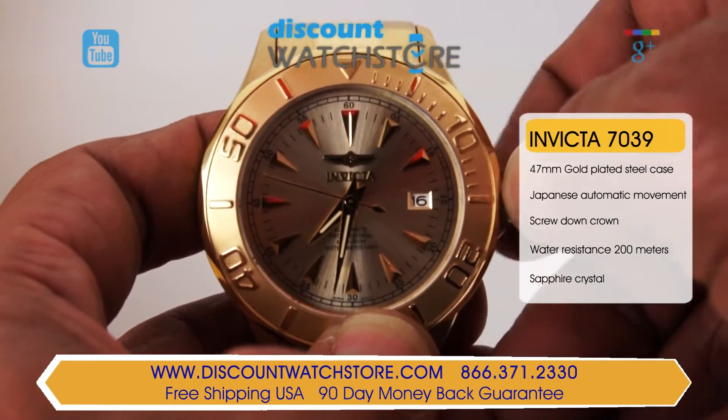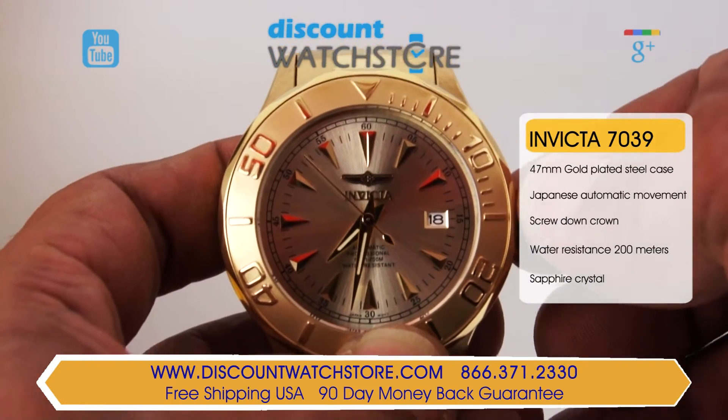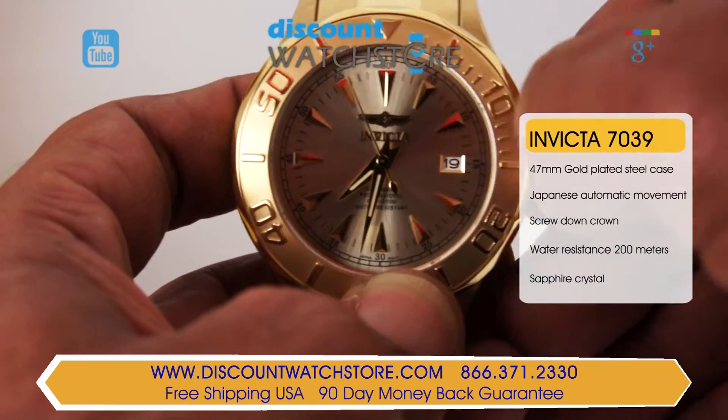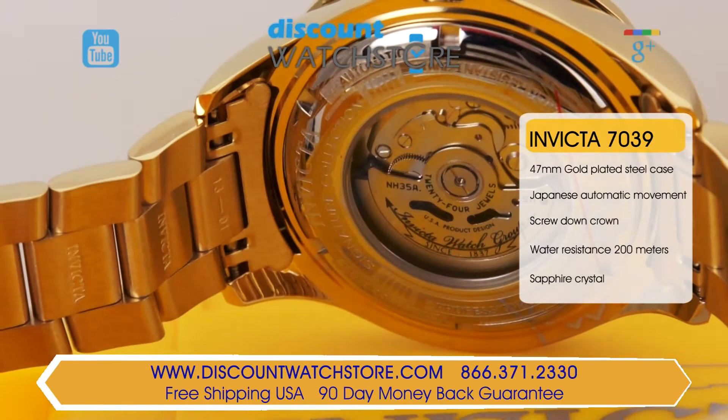Black hatch marks in between give you minutes and second measurements, and a day aperture sits at 3 o'clock. Sleek luminous gold-toned hands grace the dial and a slim second hand sweeps as is the way of an automatic watch. A scratch-resistant mineral crystal protects the dial from the elements.